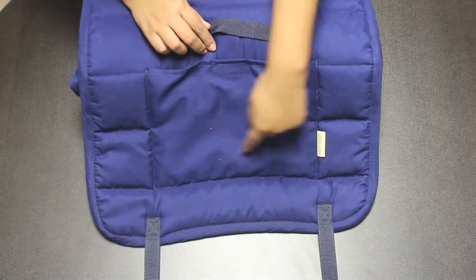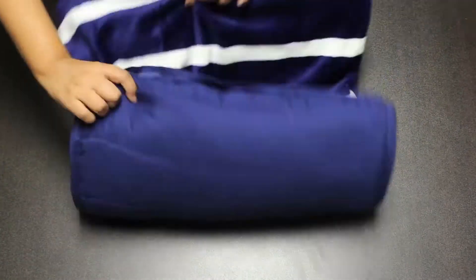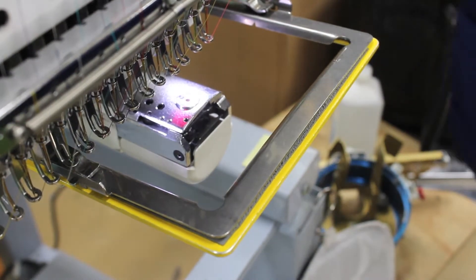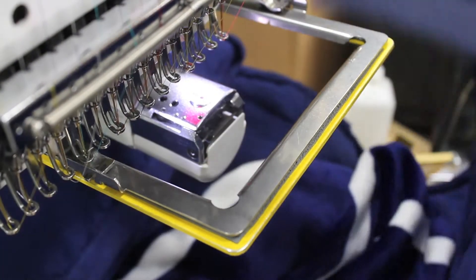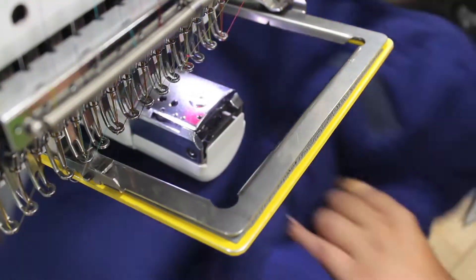Here we have our 270 VL net mat. Your monogram will go here on the front pocket. Measure the pocket to make it easier to frame. Having a centered mark will make the framing process faster. Add two sheets of tearaway to the back of the sew space and add one sheet of tearaway to the top.